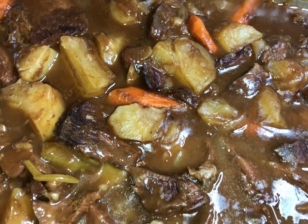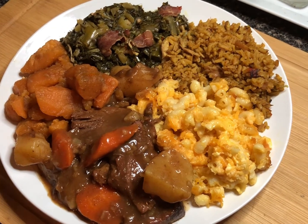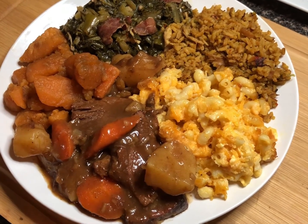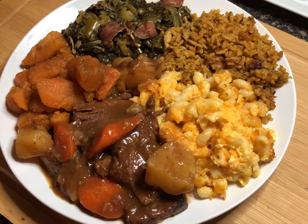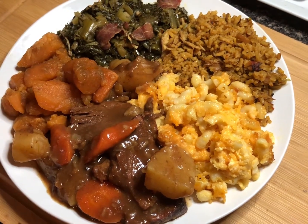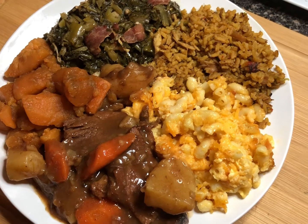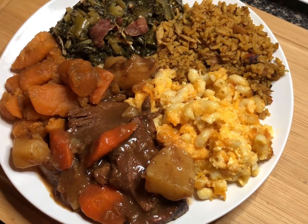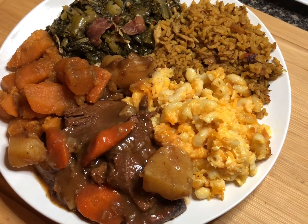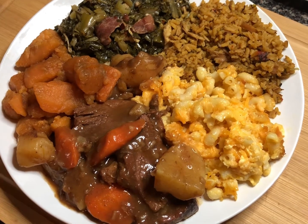We're back with our final plating. Sunday dinner pot roast! We accompanied this pot roast with some delicious baked mac and cheese — comment down below if you want my baked mac and cheese recipe. We also have some arroz con pollo — Spanish chicken and rice on the side. I've got some collard greens with pork, and some candy yams. That's what's accompanying our delicious, juicy, tender, moist pot roast.